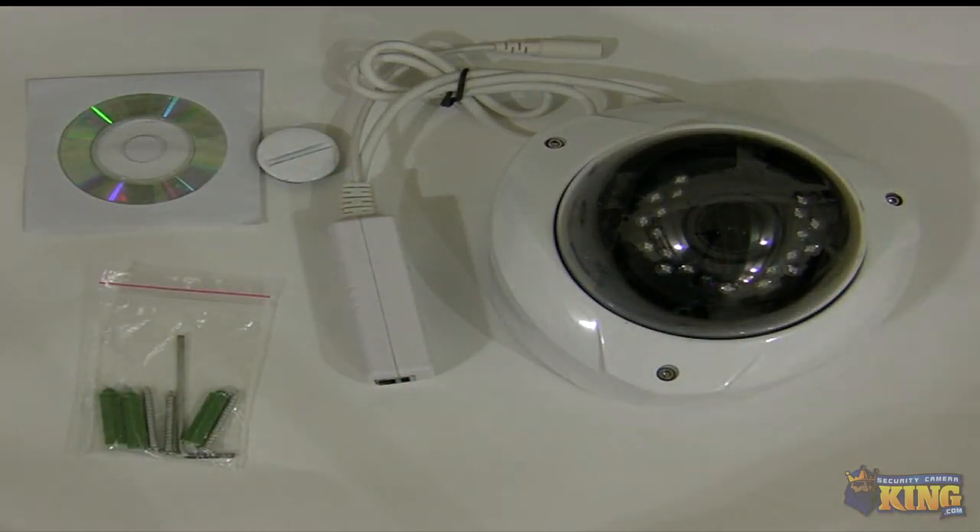This particular camera has a 1/3-inch CMOS sensor — Aptina. It can view in complete darkness. The IRs will activate in complete darkness and you can see up to 50 feet.